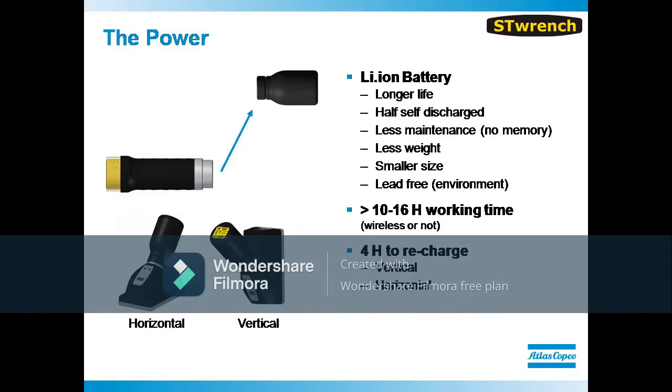A lithium-ion battery is used to power the ST-Wrench. The tool delivers 10 to 16 hours of working time based on a 4-hour charge time.